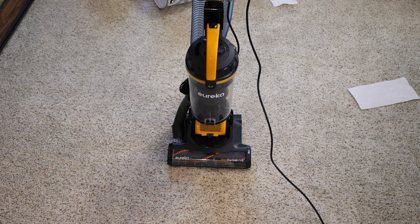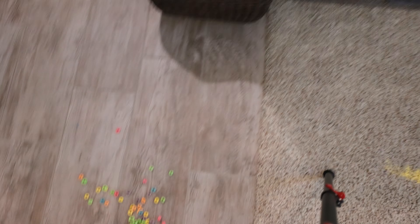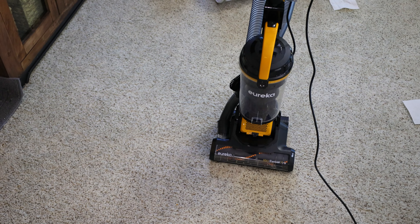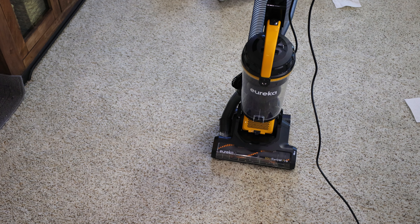Hi, everyone. We are back with the Eureka Max Swivel Pro Upright Vacuum. We're going to be testing this machine on both carpets and on hard floors. We're going to be seeing how well it works on small, medium, and large debris. We're going to see how much it picks up, how much it gets scattered, and overall how good of a job this machine does at cleaning. So let's begin.